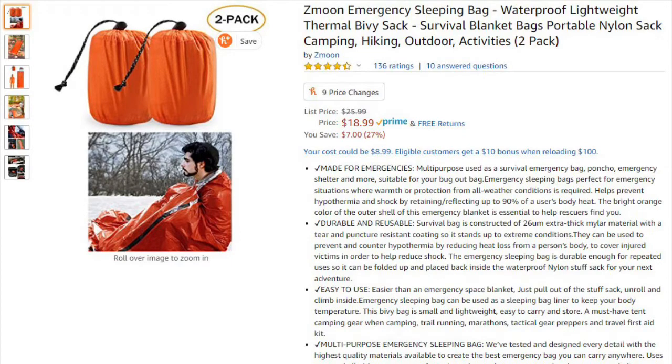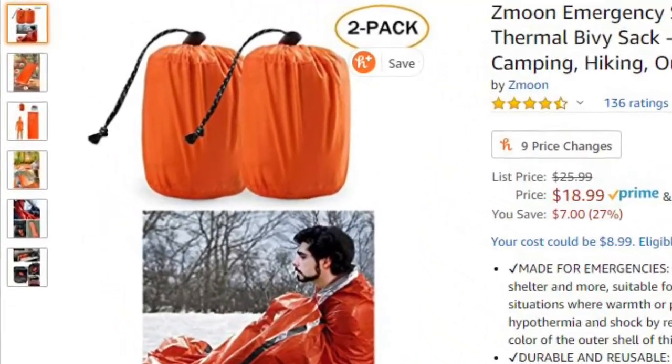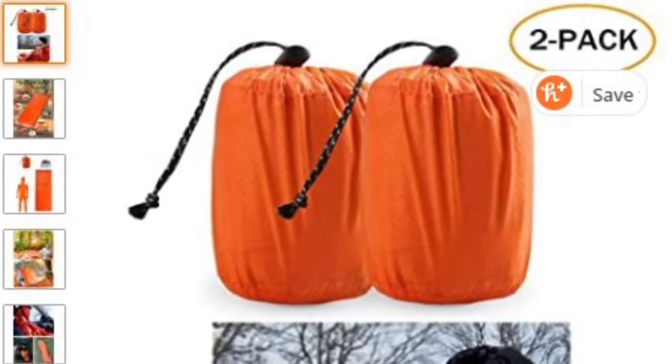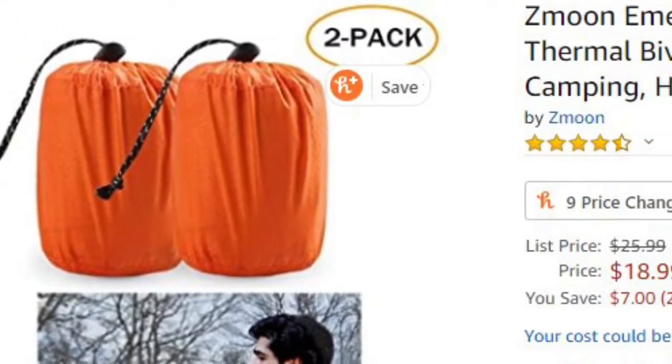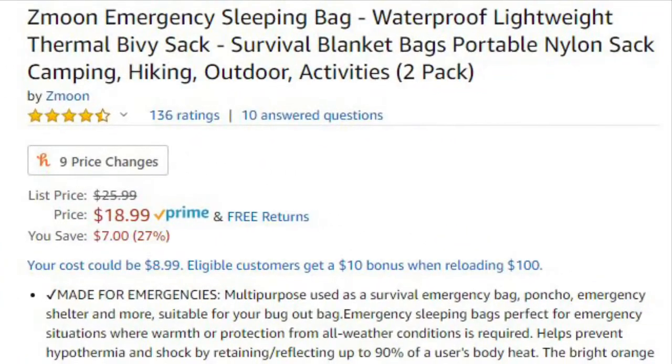Hello everybody. I was sent this 2-pack Bivvy emergency sleeping bag set. The sleeping bag set is from a company called Z-Moon, which is the same company that sent me the fog lights that I put on my van.